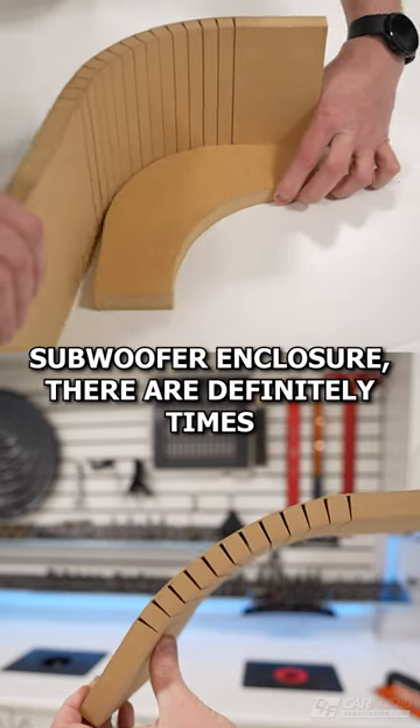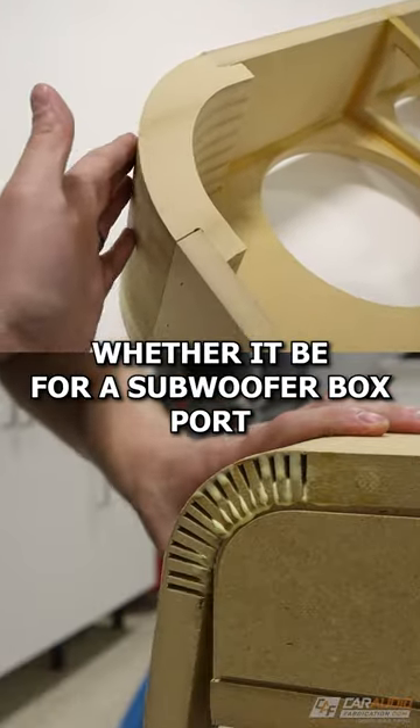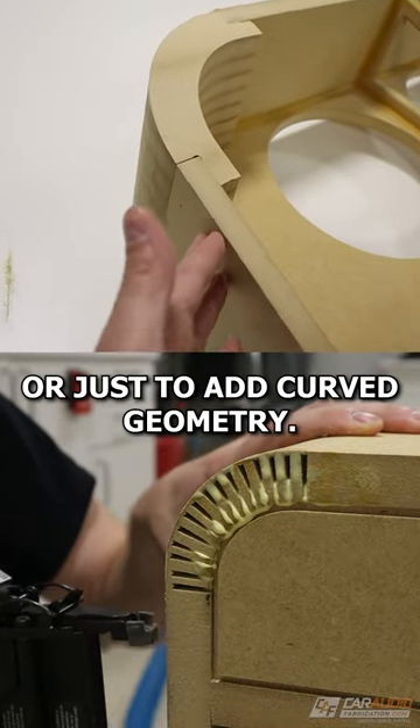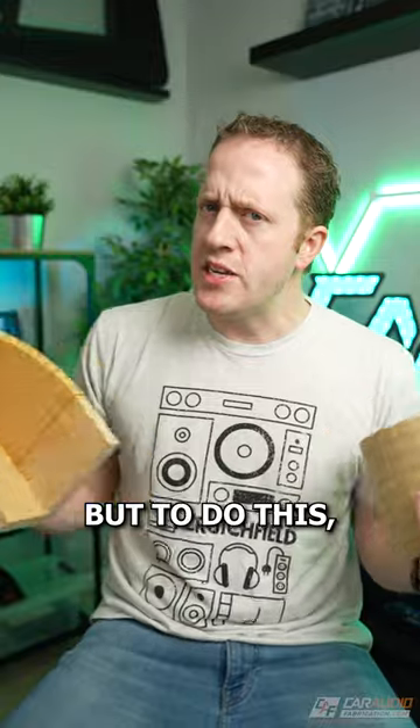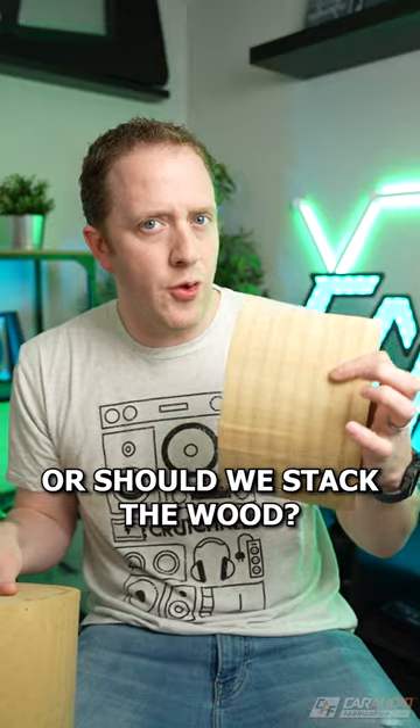When you build a custom subwoofer enclosure, there are definitely times that you want to bend the wood, whether it be for a subwoofer box port or just to add curved geometry. But to do this, should we use the method called kerfing or should we stack the wood?